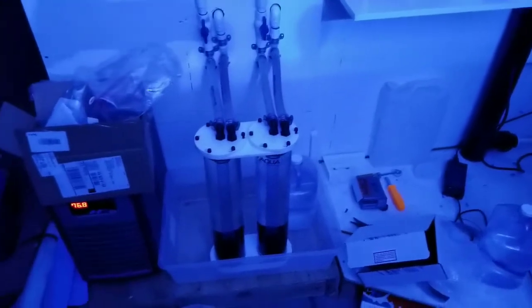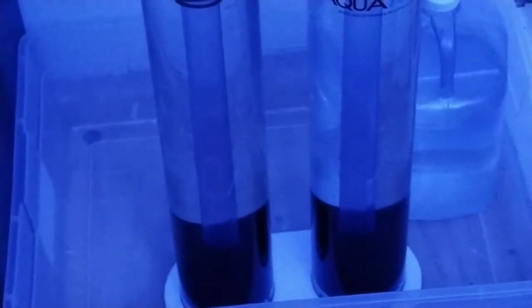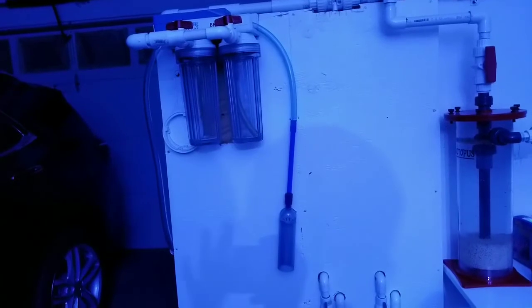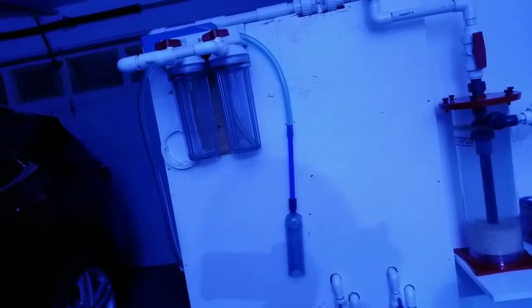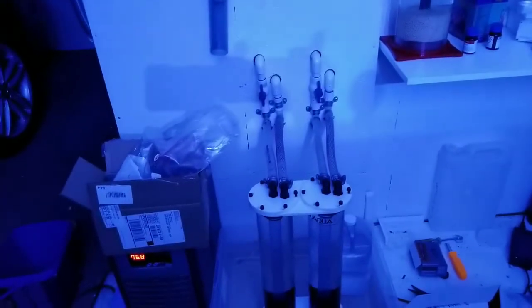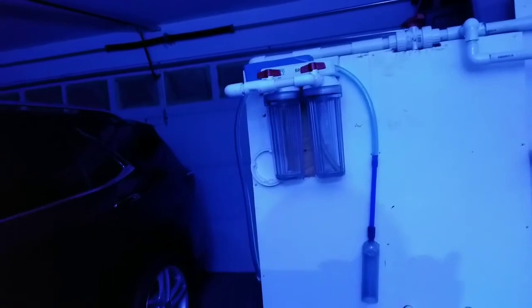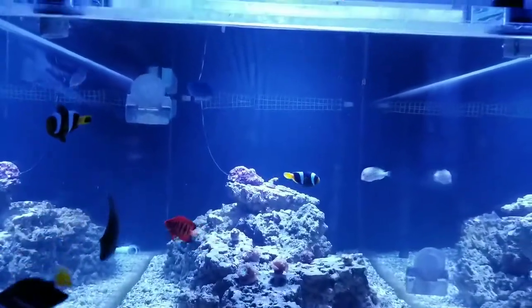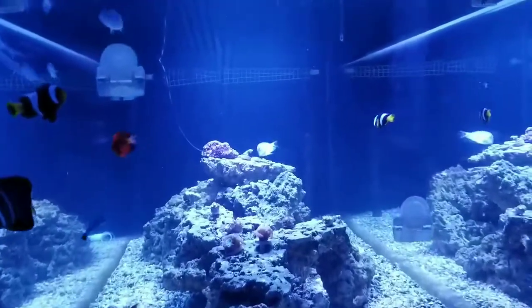My Aquamax dual reactor — let me zoom in. Before, I was running GFO on the left side and carbon on the right. A subscriber suggested — and it worked — to put half and half in each side, and then use the BRS reactor for just carbon, splitting the recommended amount between both chambers, just like I did for the GFO. That way I'm not requiring as much flow to make the GFO tumble. I've got an order for more carbon — I'm out right now, which is why the tank looks a little cloudy.